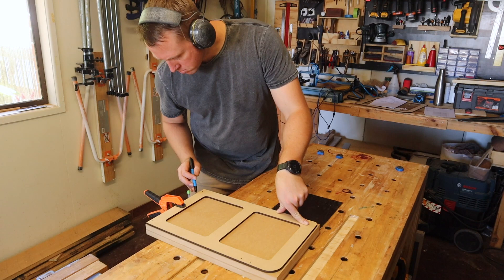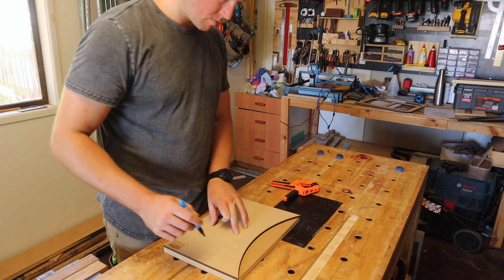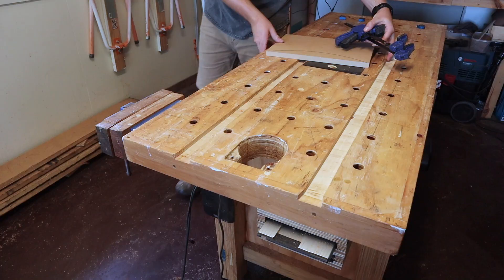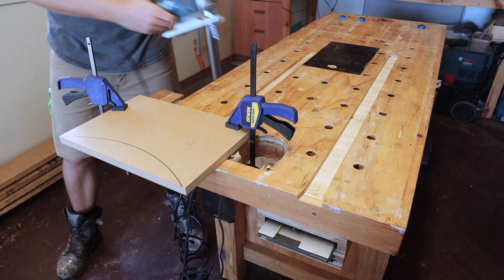You don't have to get the templates when you get the plans, but I found they made life a lot easier for only ten dollars more. I simply place the template on the piece and draw around it with a Sharpie. I prefer the thick line because it provides a lot more wiggle room to work towards. Once outlined, I clamp the piece down and cut as close as I can to that line with a jigsaw.